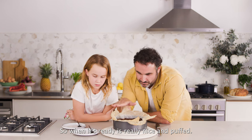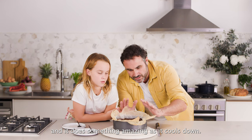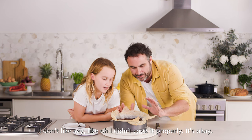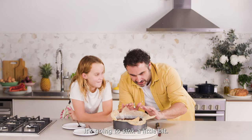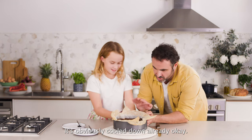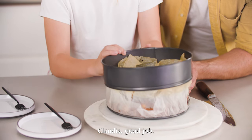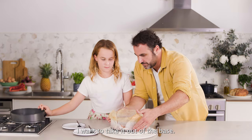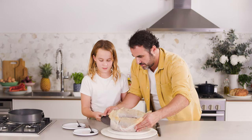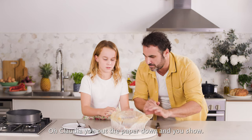The cake is allowed to cool down slightly in the oven. When it was ready, it's really nice and puffed, and it has something amazing — as it cools down, don't worry if it sinks a little bit. It's okay, it's going to sink a little bit. It's obviously cooled down already. Good job. I want to take it out of the base — it's all about the base! Take that one off.